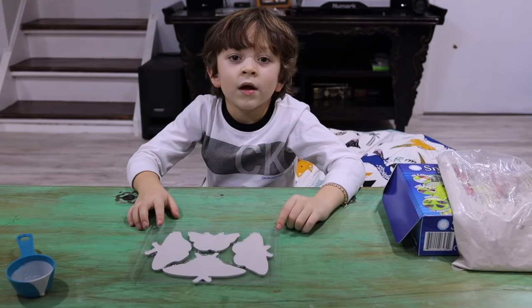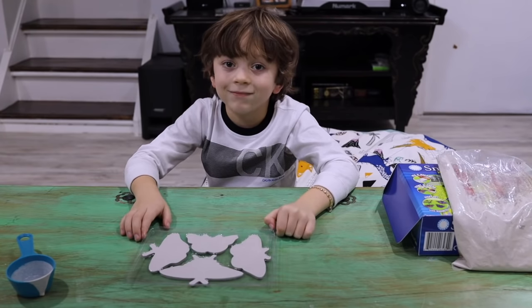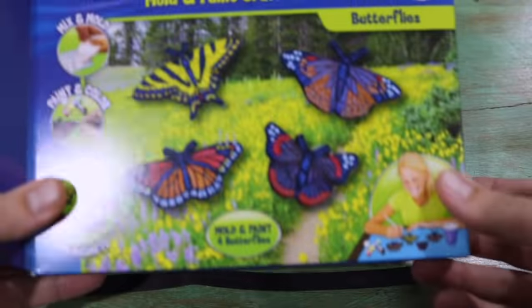What a bit of a mess. Now I need to let these dry and then we'll come back and paint them. Now that the butterflies are dry, they're ready to be painted. You can paint them any color or any pattern you want. There are some examples on the box.